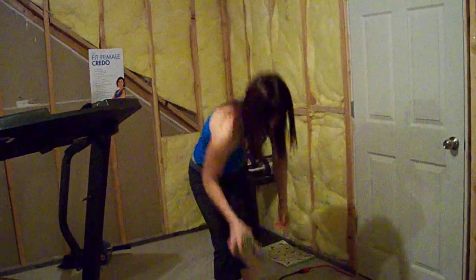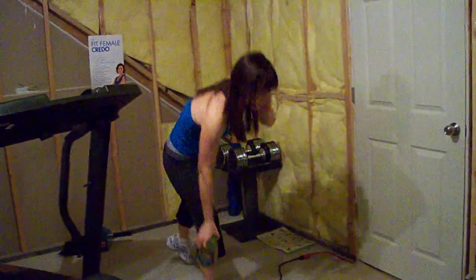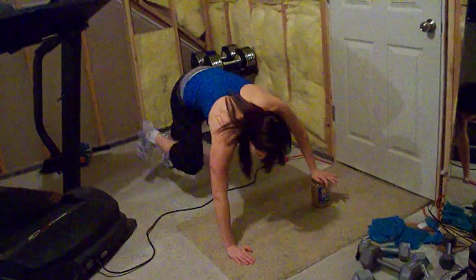You can use a basketball, you can use a paint can, a soup can, anything. For demonstration purposes, I'm going to use peanut butter. So you're going to have one hand on your medicine ball, and one hand off to the side like this.